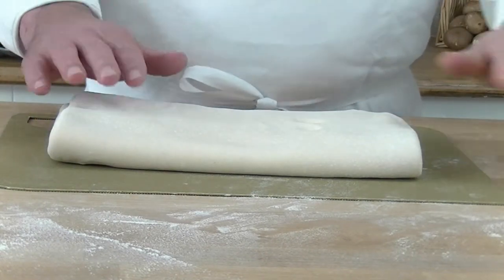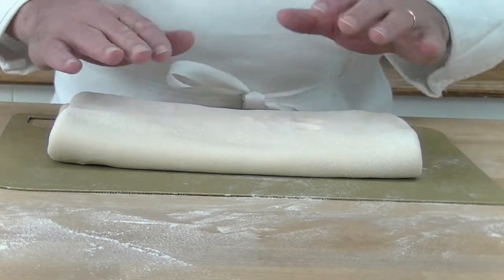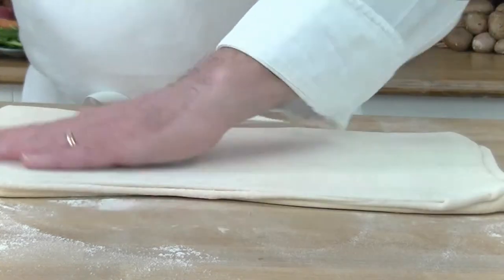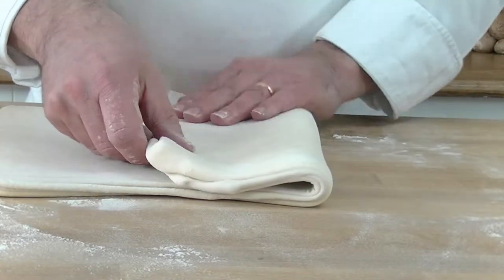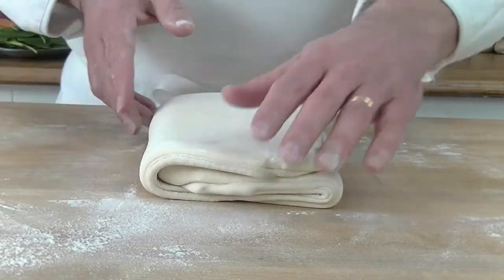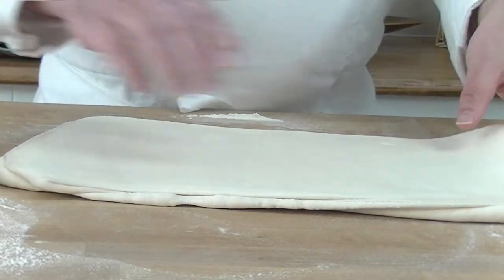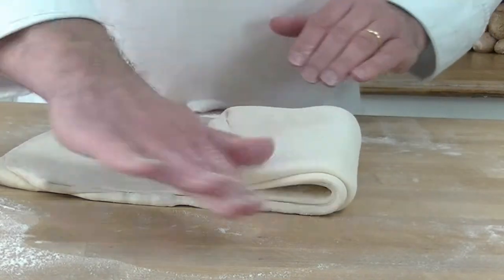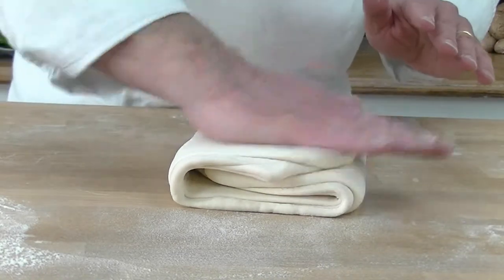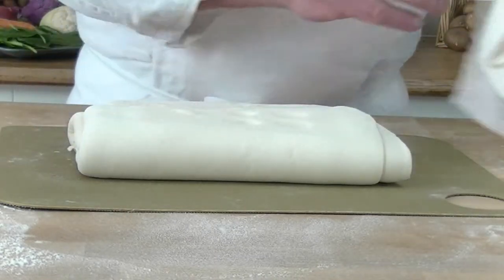It's been half an hour; the dough's been resting in the fridge. Now we're going to roll it out and do another two threefold turns. We brush off the excess flour, fold one third, then the other third. Again we brush the flour off, bring it over one third, then the other third. Now we put it back in the fridge for another 30 minutes.